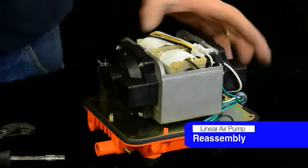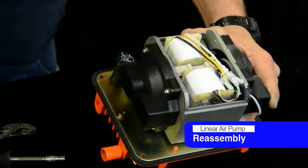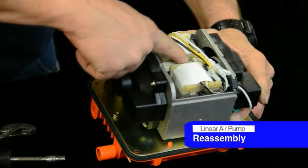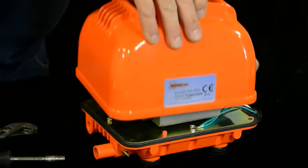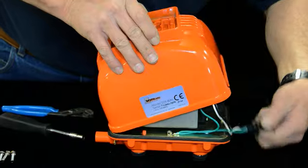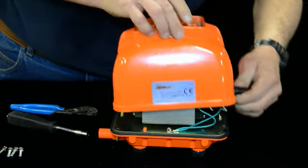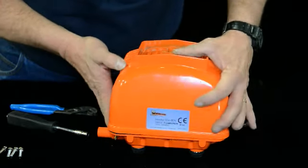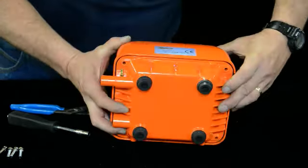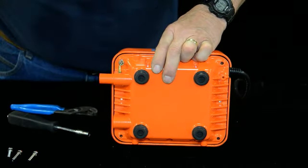We've replaced both sides and everything's good with the new parts. Everything looks good with the coils and the shuttle — no problem there. So go ahead and put your cover back on. Be sure that the cord end fits good in the housing so it doesn't get pulled out. Reinstall everything and put your screws in.